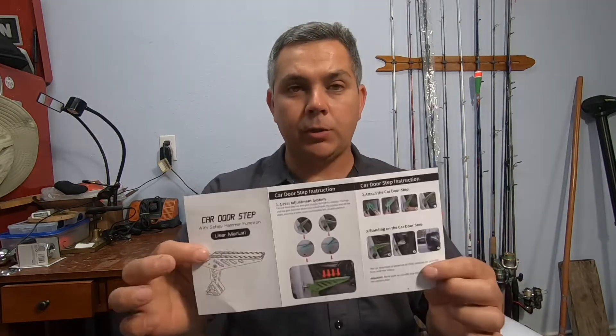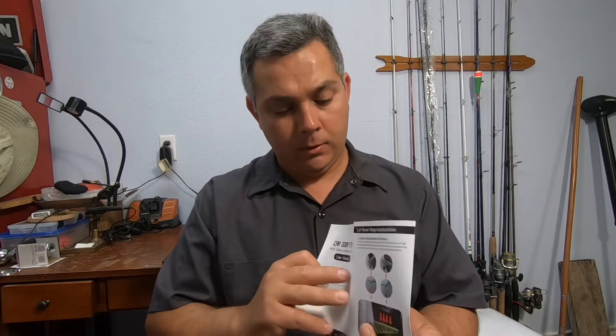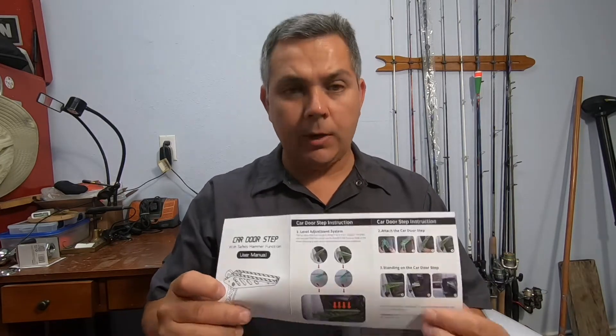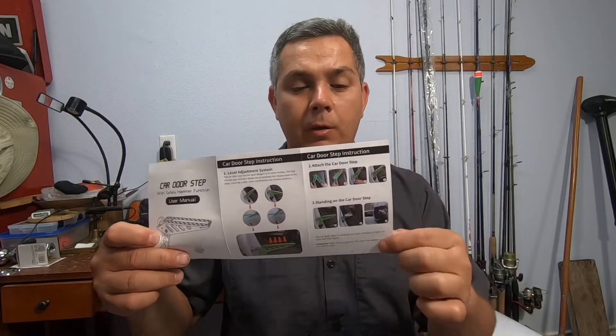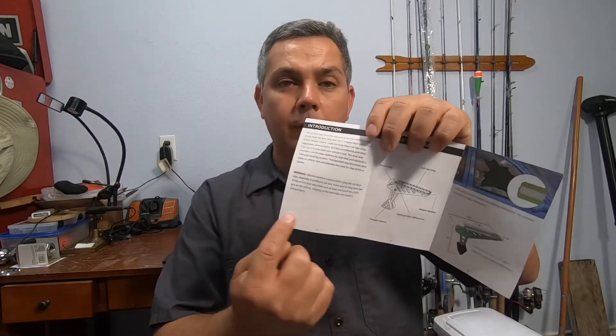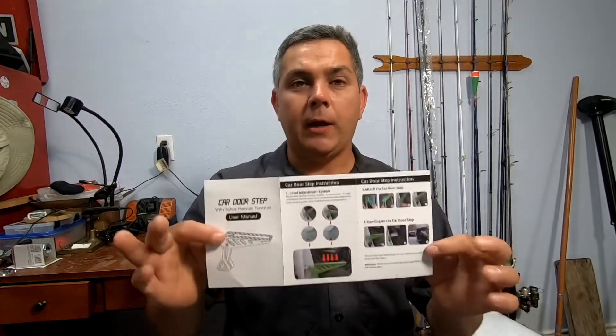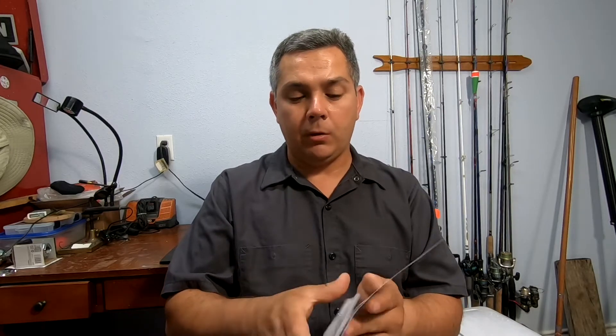Just remember to read the instructions before you use it — very simple instructions. It tells you how to use it, the product name, and how to operate it right over here. It also gives you the steps on how to use it and how to install it. Always read the instructions and all of the warnings. After you read all of the instructions, let's try it out on my vehicle.